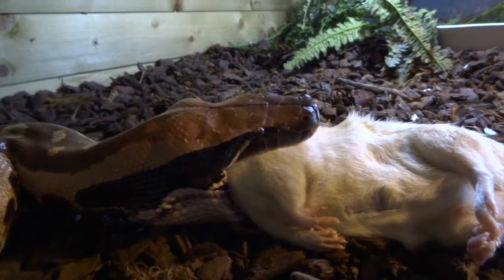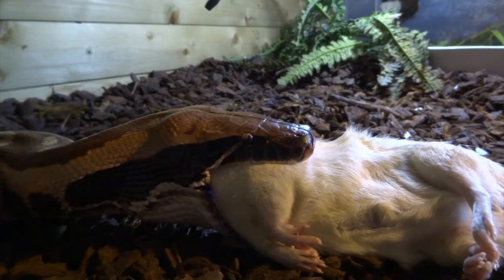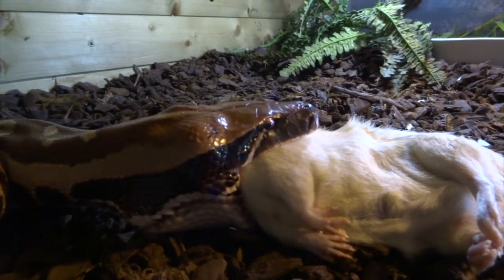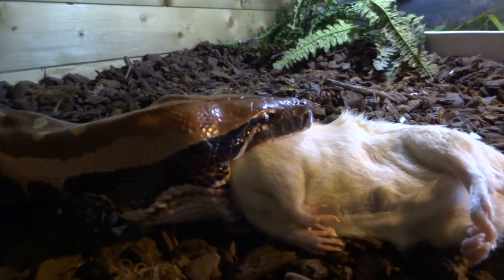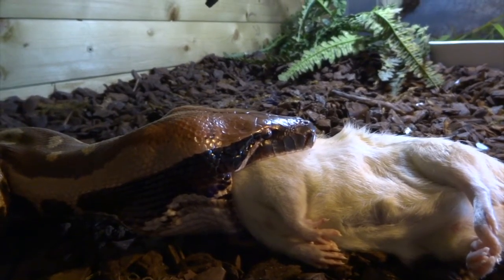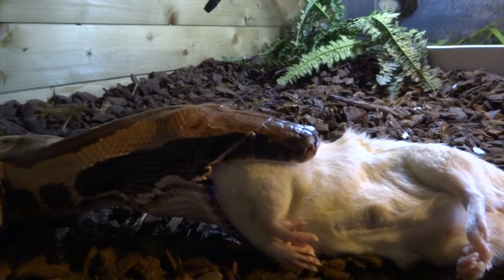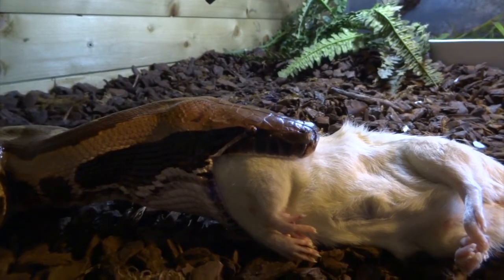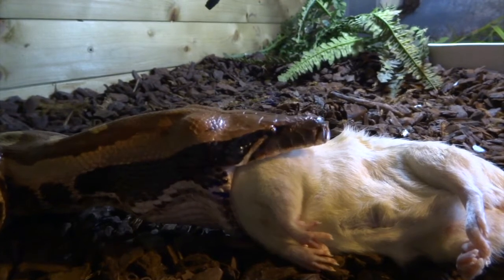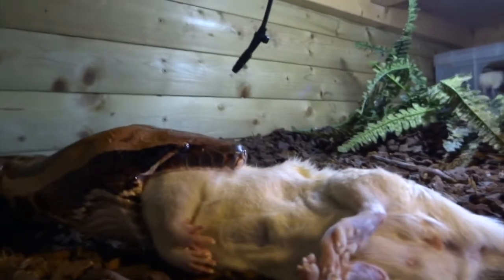The bottom jaw is in two halves. That allows her to stretch the left-hand side of her bottom jaw forward while leaving the right-hand side behind, and then do the opposite — stretch the right-hand side forward and leave the left-hand side behind. That's what allows her to move the prey along. Her upper jaw is pretty flexible as well — you can see it's quite stretchy as she moves it along.